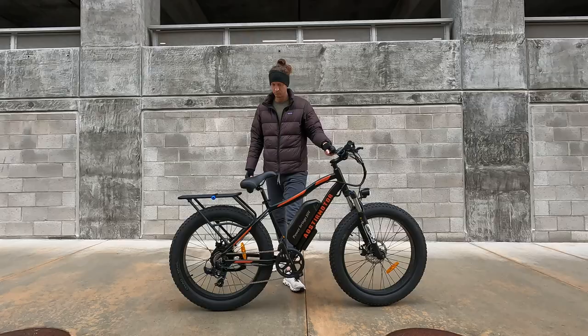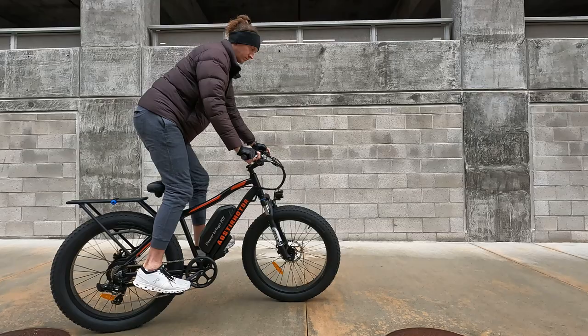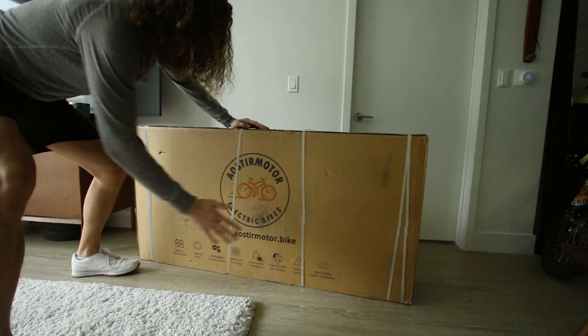Today we have the Aoster S7B fat tire electric bike. It has a 13 amp hour battery pack and costs about a thousand dollars while on sale. Aoster sent me this bike to review. In today's video we're going to open it up, check it out, do a range test, acceleration test, hill test, and all that stuff.